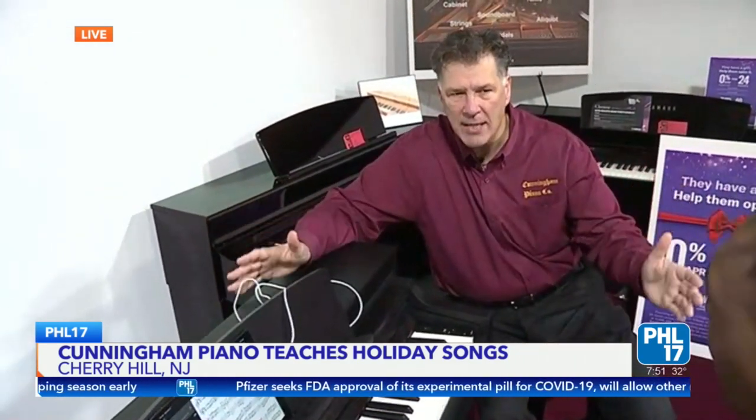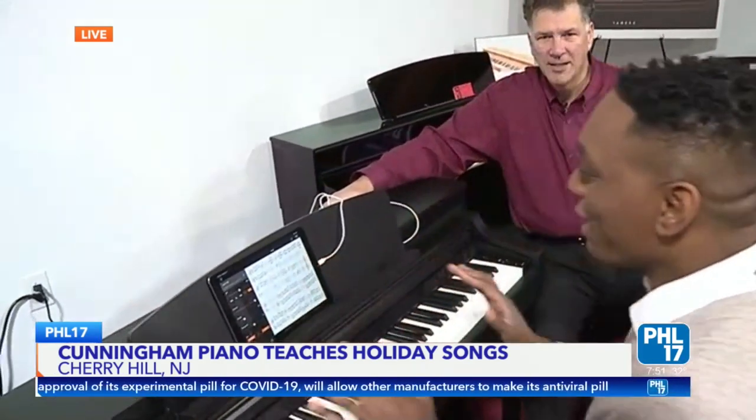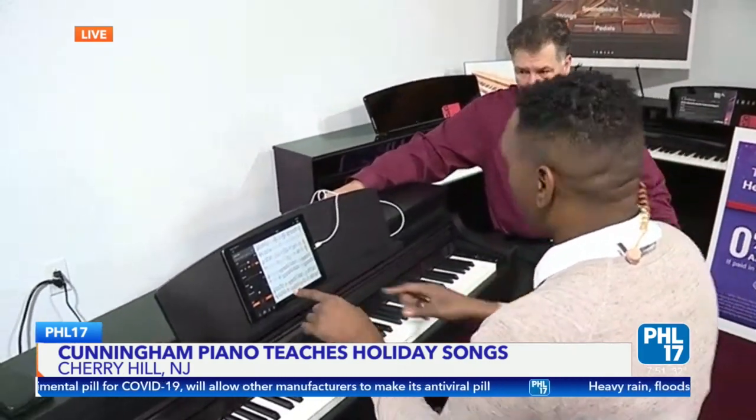What a fantastic holiday gift. What a fantastic thing to have in the home for the holidays. It brings the entire family around and nobody has to be an expert — this helps you get to sit down and play. Rich, thank you so much. Nick and Amanda, I'm going to keep going at it. Let's go.